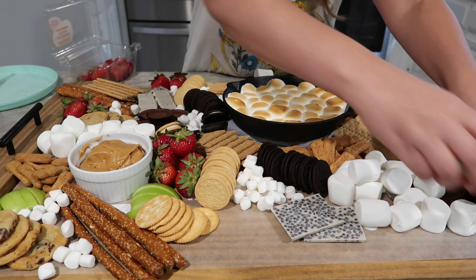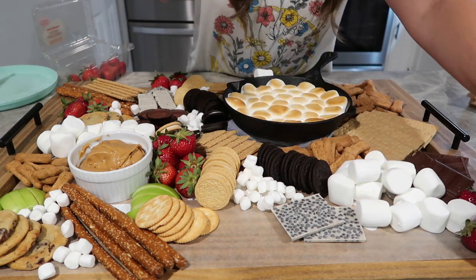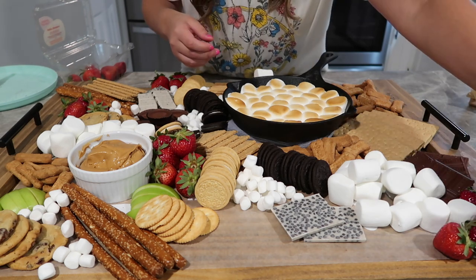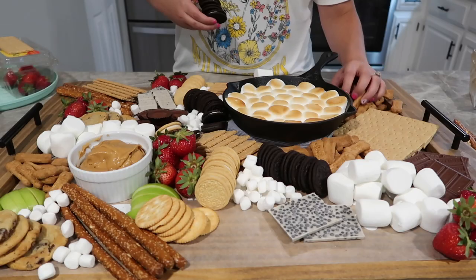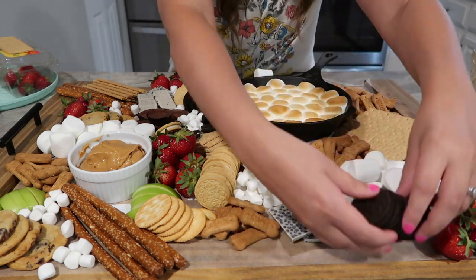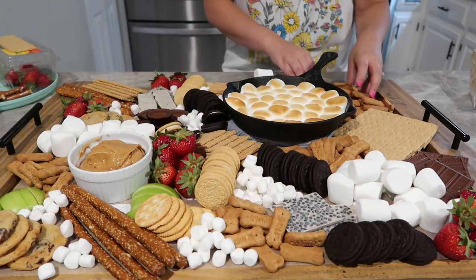This is a huge board, keep in mind. So if you have a smaller one, you probably won't need as much filler. But there is no perfect way to this — you cannot mess these things up. So just play around with it and have some fun. And that is about it to this board. It turned out so cute and it's so perfect for summer.